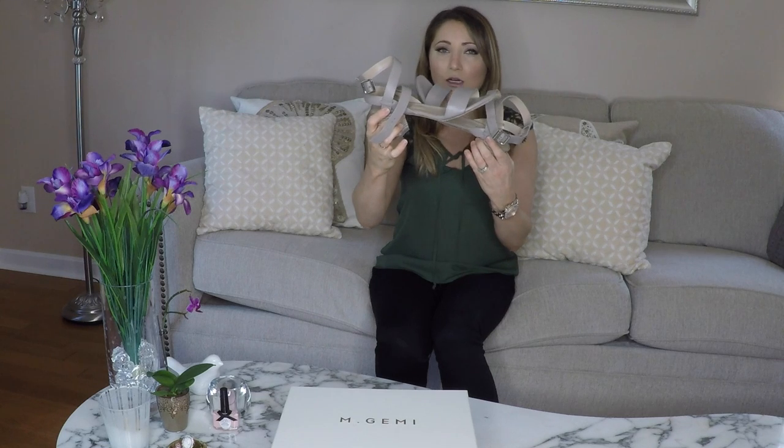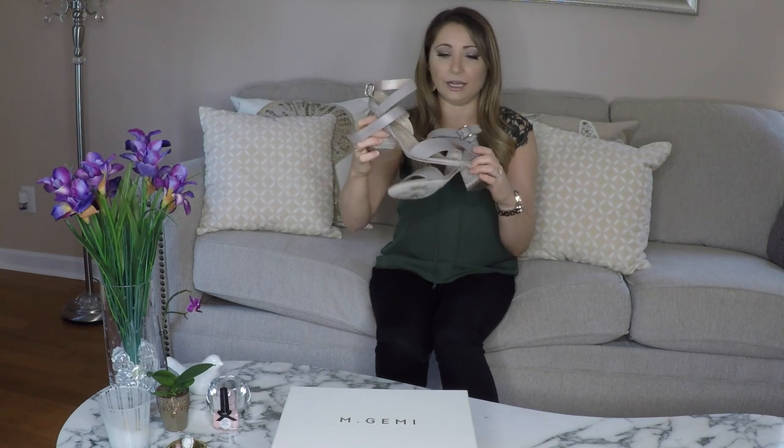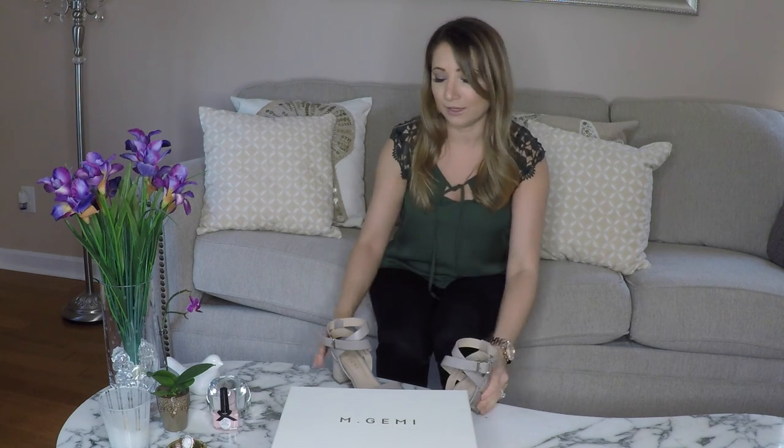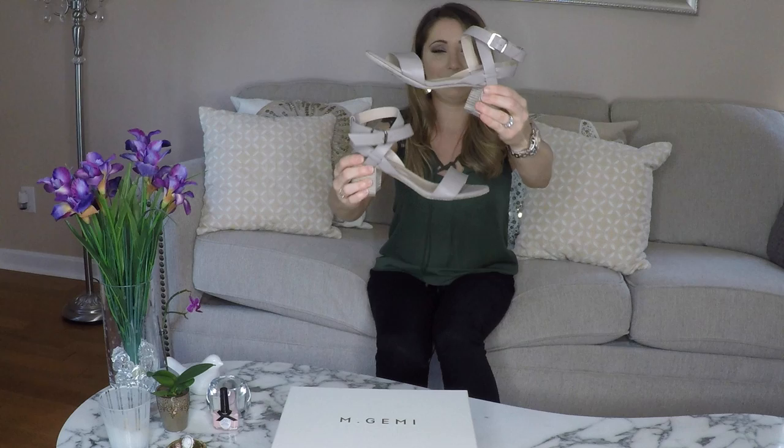I've worn the shoes all over the place and they are holding up — they're amazing and super comfortable. I would highly recommend a pair of M Gemi shoes, probably over any other designer shoes I've worn. I do have a pair of Louboutins and they were probably the most uncomfortable shoes I've ever worn in my life — my girlfriend Anna tried them and said 'how do you walk in these?' Beauty is pain, right? But these do not need to cause you any pain and they look beautiful.